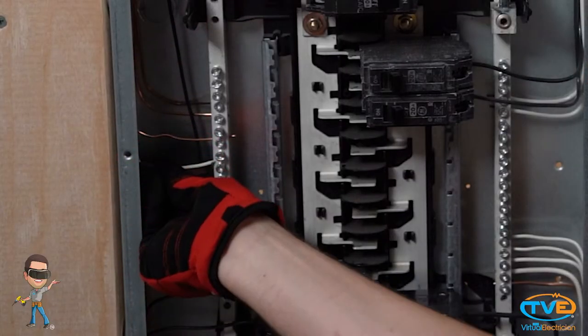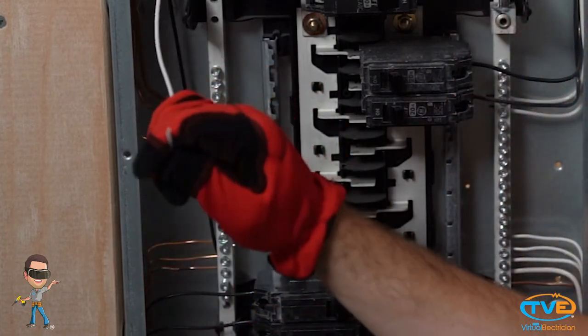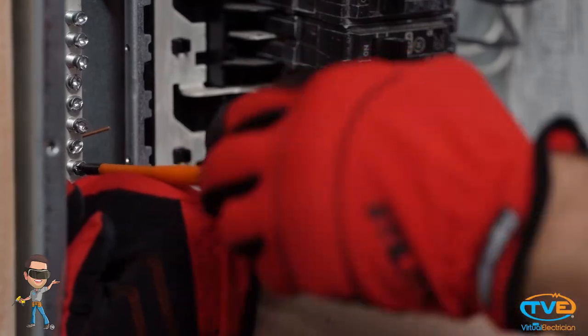You'll probably see two grounds under the same lug that are the same size, and that's okay, but a neutral and a ground or two neutrals under the same lug is a big no-no. Once you get your ground connected, make the same 90-degree turn with the neutral wire, find an open spot, and tighten down.